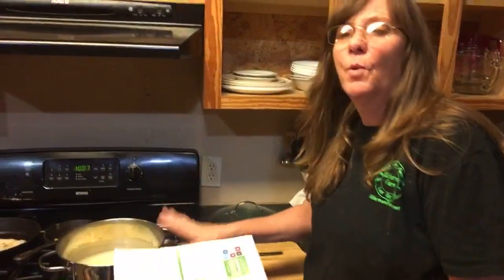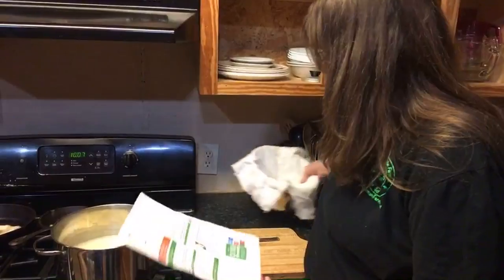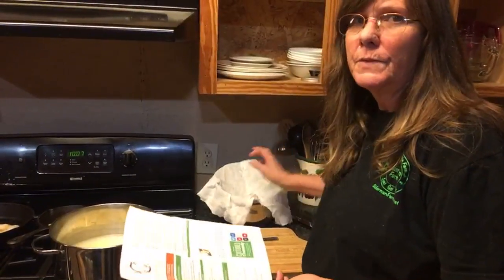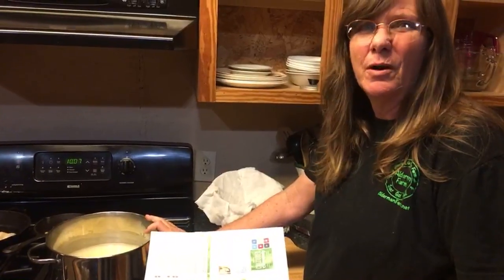So anyway, now I'm at the point where I need to cut the curd and then I'm going to put it in some cheesecloth to let it drain. I'm going to kind of do it the wrong way because I'm supposed to cut the curd while it's in this pot.